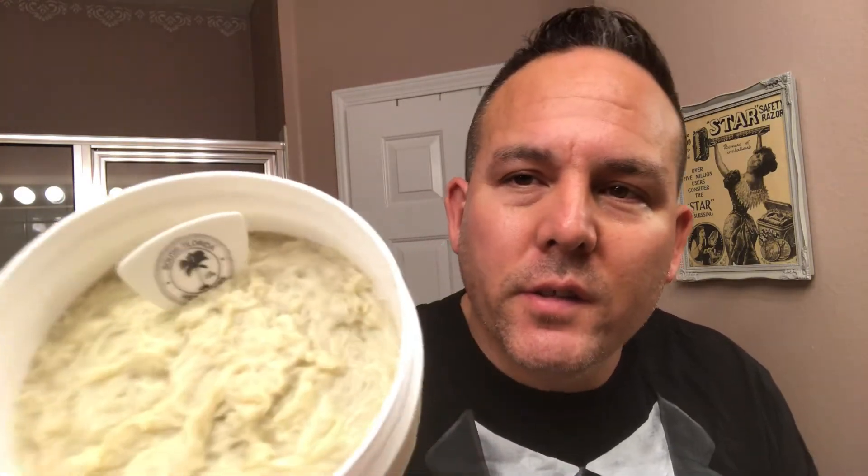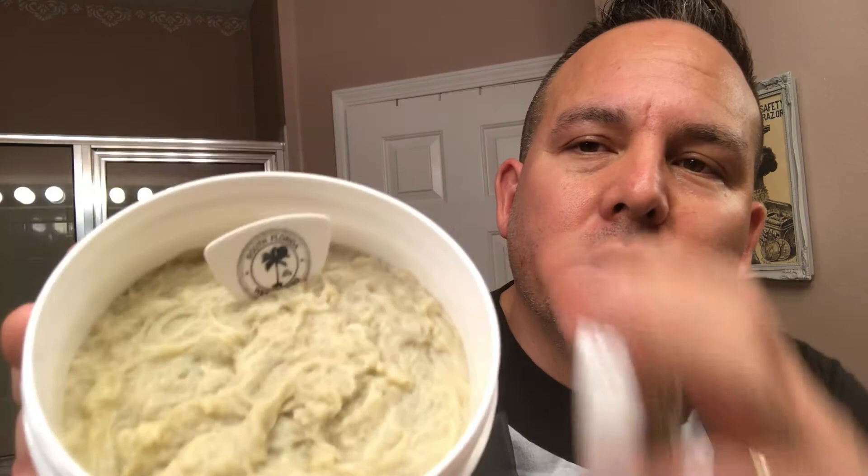I can tell you right now, this soap is going to be probably one of my best soaps in my collection, because I already love the scent on this — this will be my first time using it. It really smells fantastic, super super nice. And what's cool is when I got this in the mail, there's a South Florida Wet Shavers guitar pick right there.